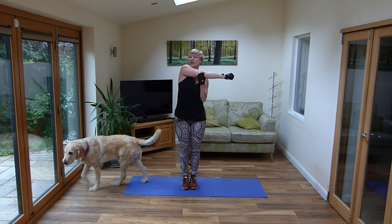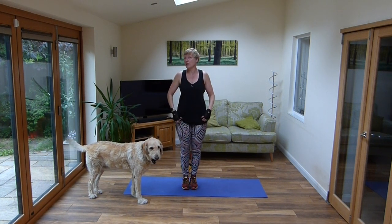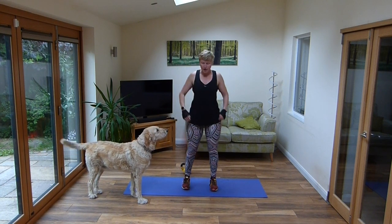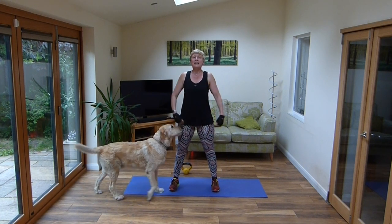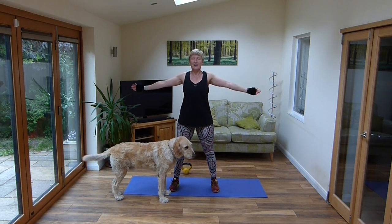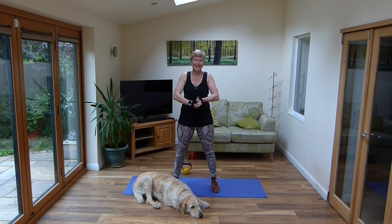So remember: subscribe, hit like, look at the other classes I've got on offer. This is number 11 body tones. There's 11 body tones, give them all a try. There are some mature movers — don't think that's just for people who want to sit on chairs, there's quite a lot of movement in it. So stay safe, stay well, look after yourself. Hopefully I'll see you soon. Thank you very much. You can do it.